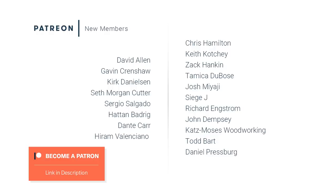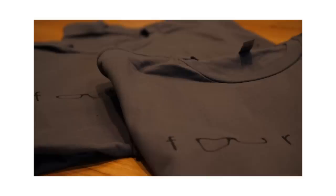Special thanks to Gavin Crenshaw, Kirk Danielson, Seth Morgan Cutter, Sergio Salgado, Hatan Badrig, Dante Carr, Hiram Valanciano, and the rest of my Patreon members for making these videos possible. I can't tell you how much it means to me to have your support each and every month — it means a lot. So thank you, seriously, for everything. And if you want to support the show and pick up one of these sweet 4Eyes shirts, check out the Patreon link in the description. And as always, no pressure. Alright, see you in the next one.